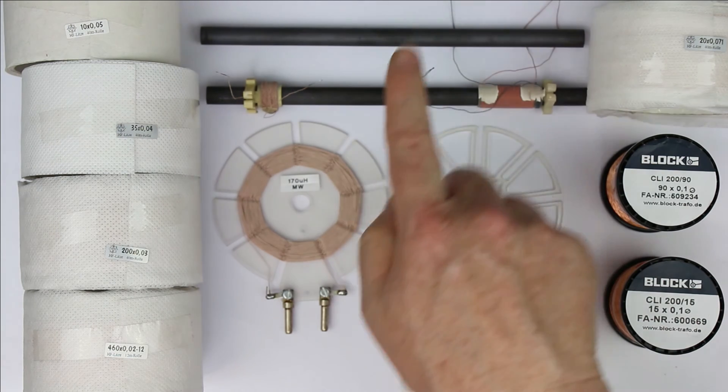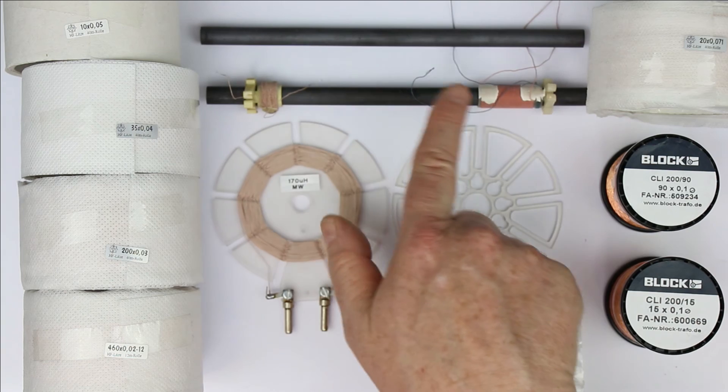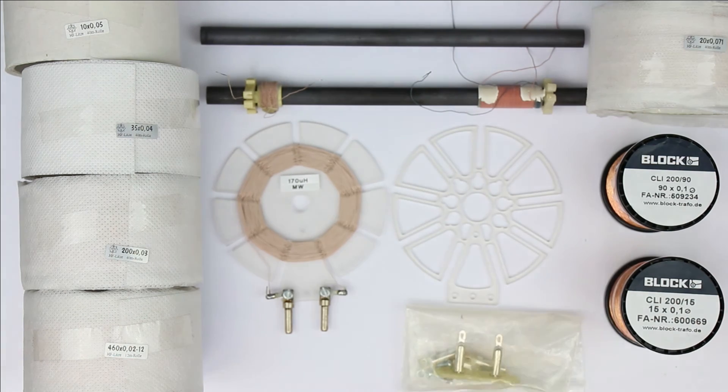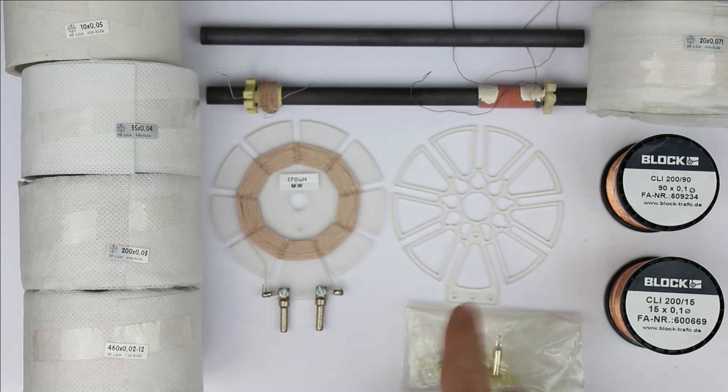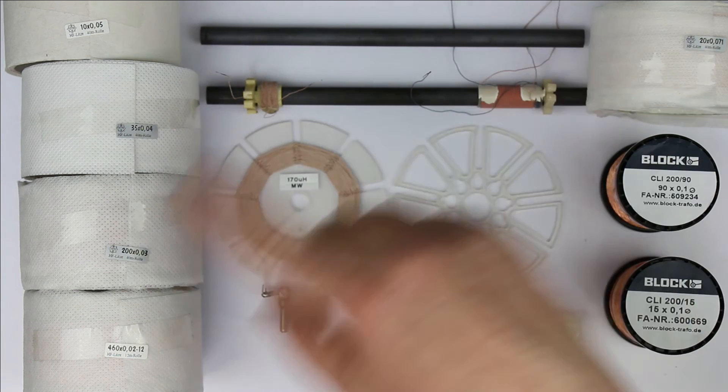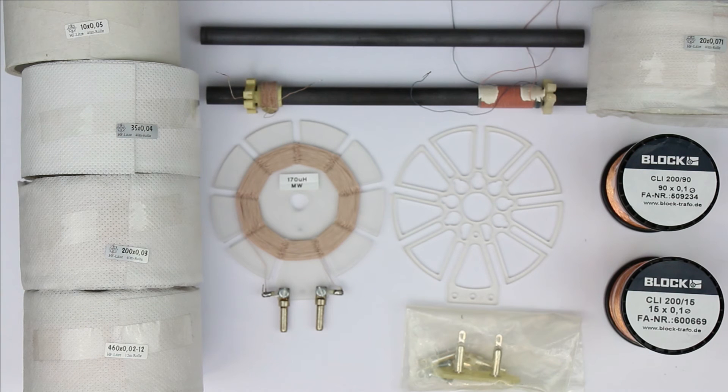So these are the new AM antenna materials in our shop: ferrite rod antenna, complete long wave and medium wave antenna, carriers and kits for building your own spiderweb antenna, and a whole set of Litz wire of all different kinds from 15 strands by 0.1 millimeter up to 460 strands by 0.02 millimeter.